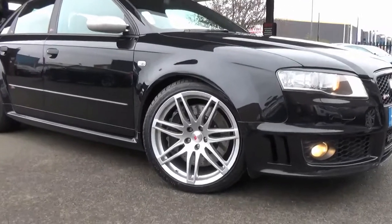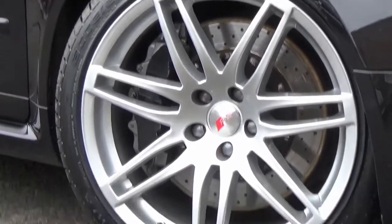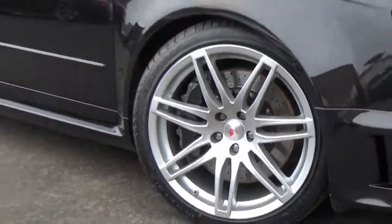A very nice looking Audi RS4 4.2 Quattro, featuring 19 inch unmarked alloys.